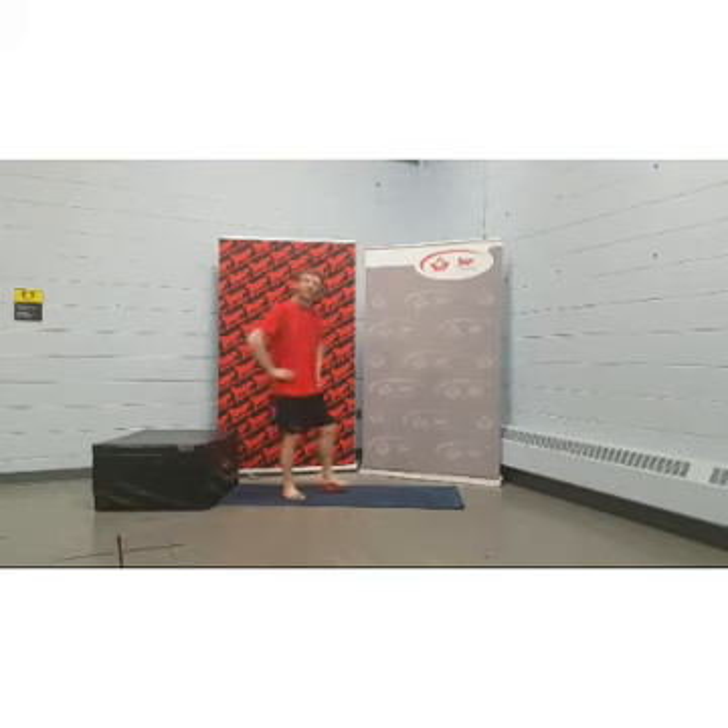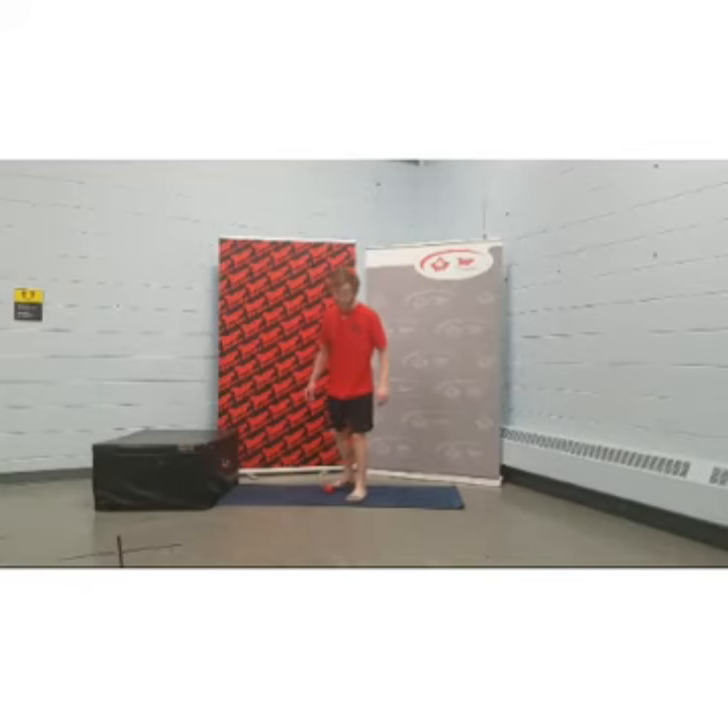Hey everybody, thanks for joining us today. My name is Kelsen. I'm a fitness and sport instructor located out of Base Ordon. Today I want to talk to you a little bit about barefoot training and some generic tips to help boost your foot health.